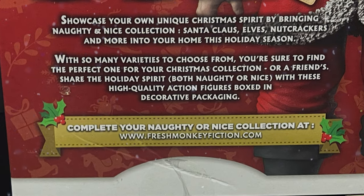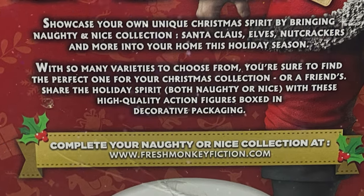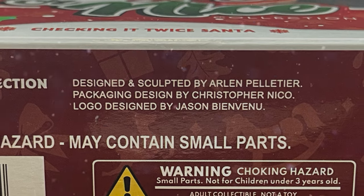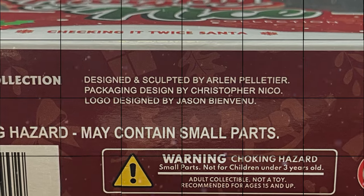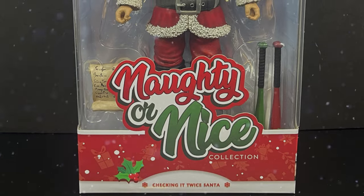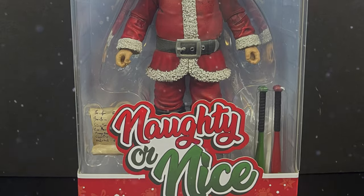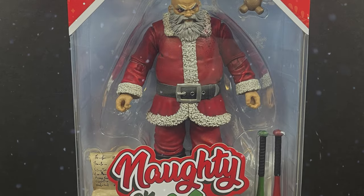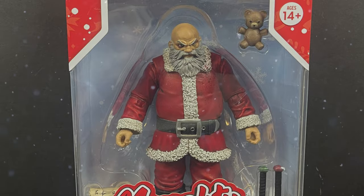Pause the video here if you want to read up on the Naughty or Nice collection, and I will have links down in the description below. You can grab some figures if these really float your holiday boat. Here's everyone involved with the creation of the Naughty or Nice collection, so thank you very much for that. This is a look at the brand new Naughty or Nice collection, the Checking It Twice Santa by Fresh Monkey Fiction.